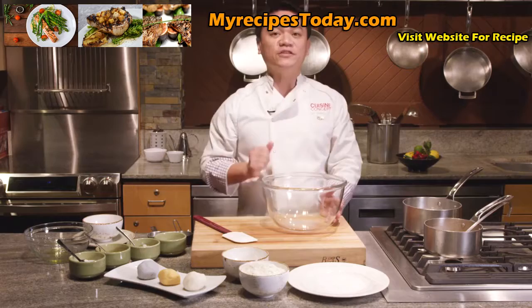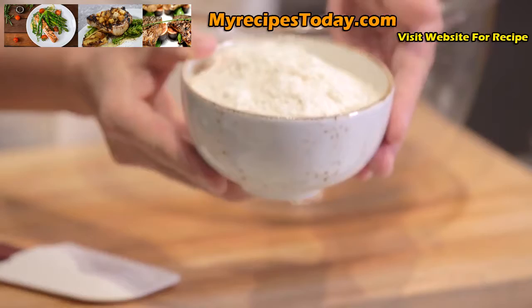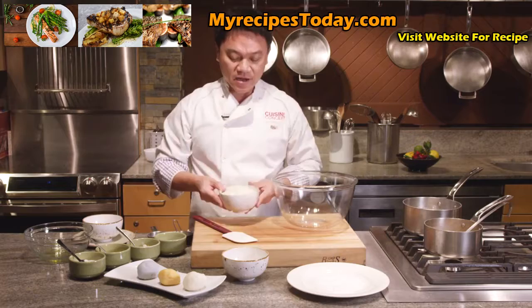Today I'm using dehydrated potato flakes which is 100% U.S. potatoes. Basically it looks like flakes, as you can see here.